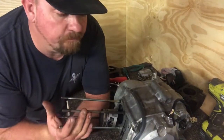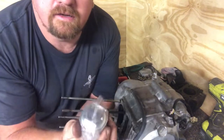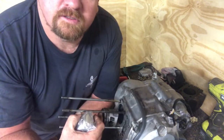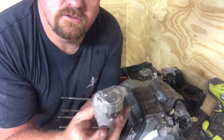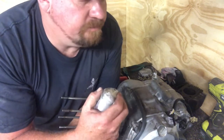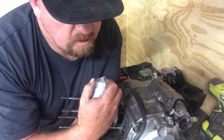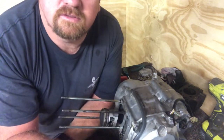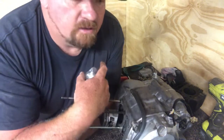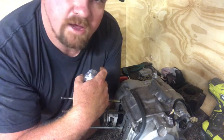Hey everyone, welcome back to the charity build for the Make-A-Wish Foundation. So we had some bits turn up — a piston arrived in the mail this week, so we're gonna swap the piston over. I'll show you how to put the rings in and in the right order, then we'll slide the cylinder down, put the head on, show you how the gaskets go, and I'll run through the torque settings as well. We might not put the cam in because that'll be later when we do the cam chain kit.